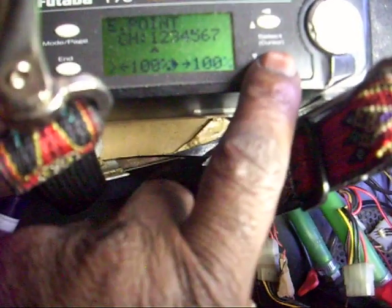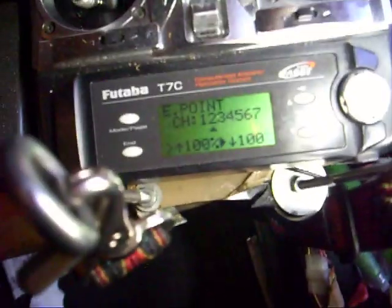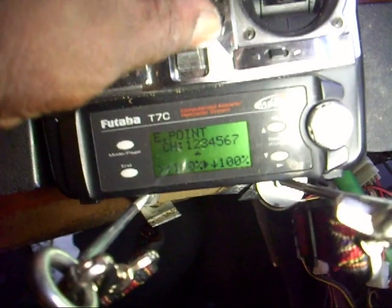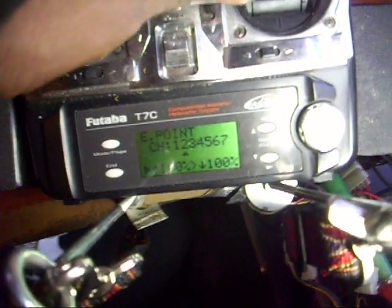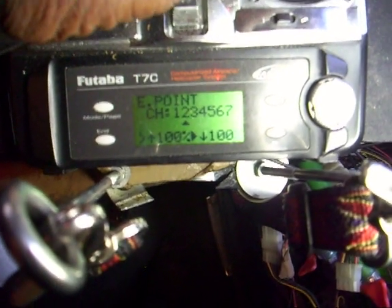Now let's say I want to adjust that one. When the arrow is pointing up and down, that means my stick will go up and down. See the arrows changing down there? I would adjust my controls there.